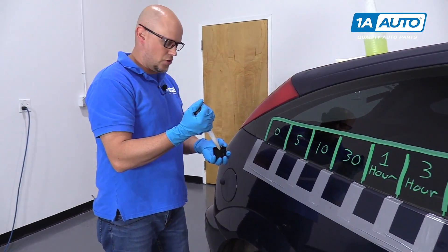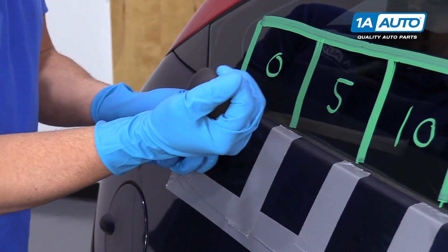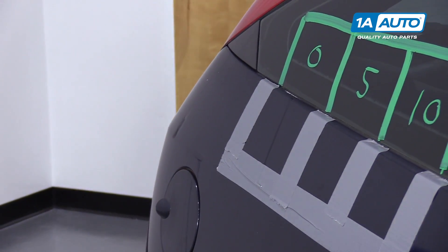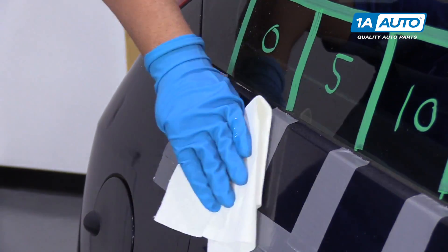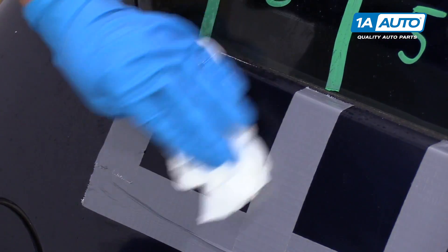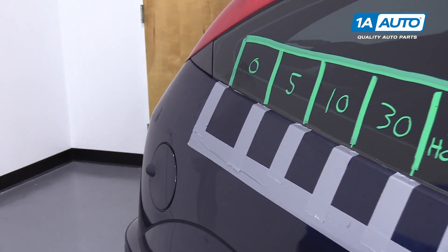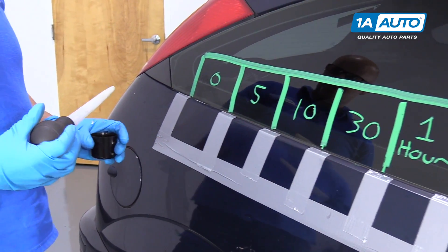All right, so this is DOT 3 brake fluid. I'm just going to suck a little bit out, just drip it on here, and I'm going to wipe it up right away. Just take a little cleaner, wipe it up, a little bit of soapy water, clean that up. And it looks good — nothing happened to the paint.